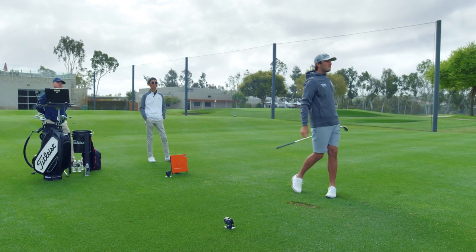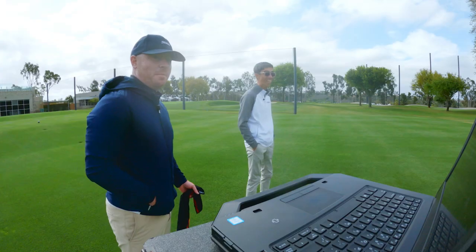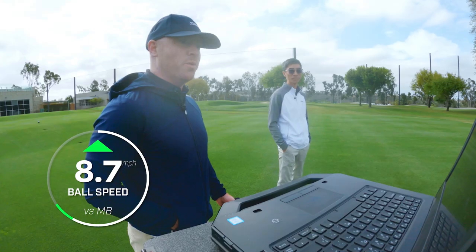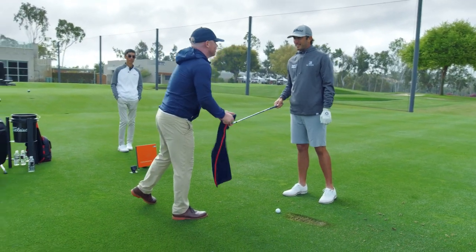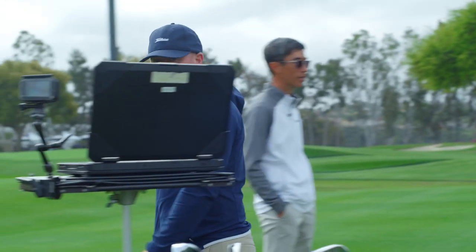That crack makes you think you're smashing it. I mean, I have 135.3, 135.2, 135.6 ball speeds. So that's the goal for that player — when you're off center, it's giving you the ball speed. Now you're going to be pin high all the time. It's that consistency.